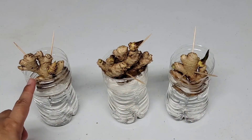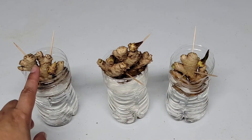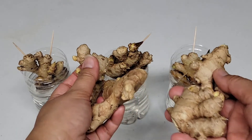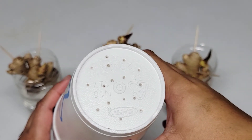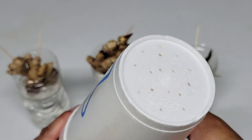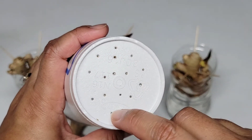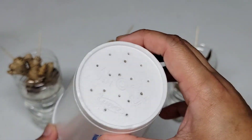Today I'm going to transfer these ginger plants to a cup with potting soil. I will also plant the other ginger rhizomes that I have. I have some styrofoam cups from a fast food restaurant that I collected last year. What I did was punch holes in the bottom using a toothpick to provide drainage, and then I'm going to put some fresh potting soil in the cup.